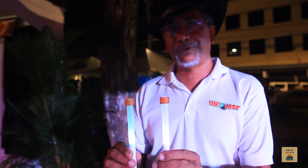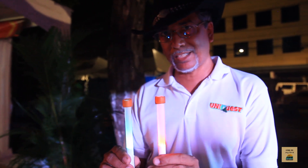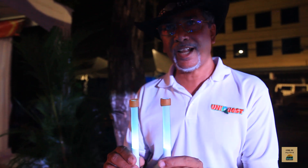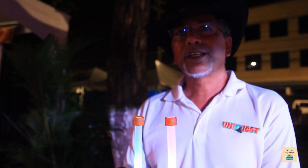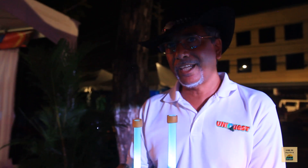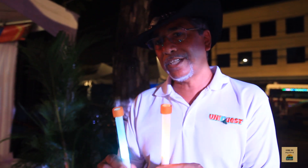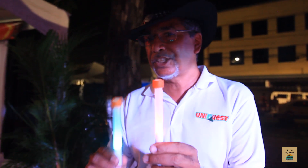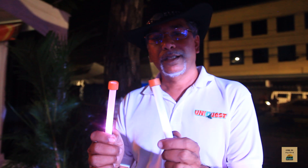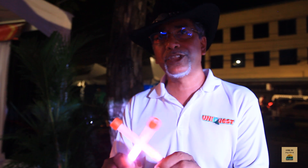These are the world's first smart electronic tenor steel band sticks, made right here in Trinidad and Tobago. You can get them nowhere else but right here in Trinidad and Tobago, starting today — World Steel Band Day as announced by the United Nations. They accompany the music with a visual show, and you can change the colors and even change the timing so it works to the music.